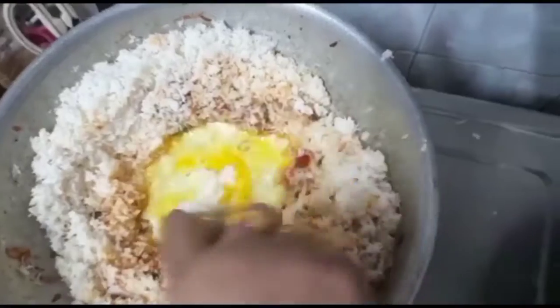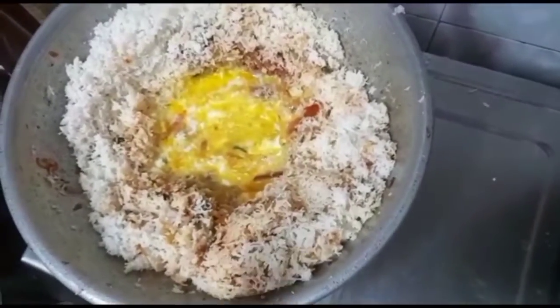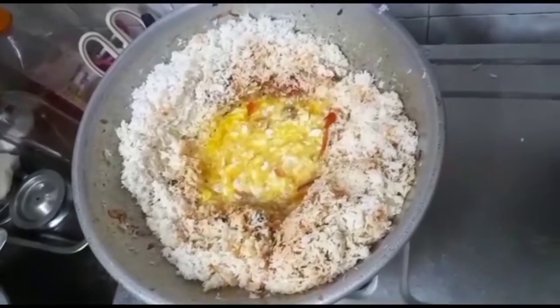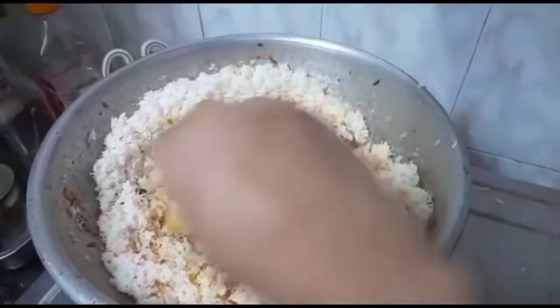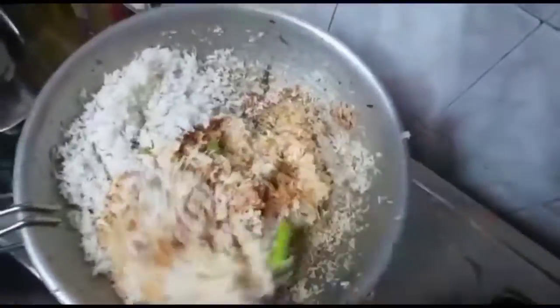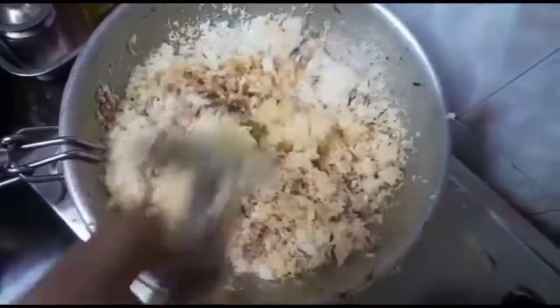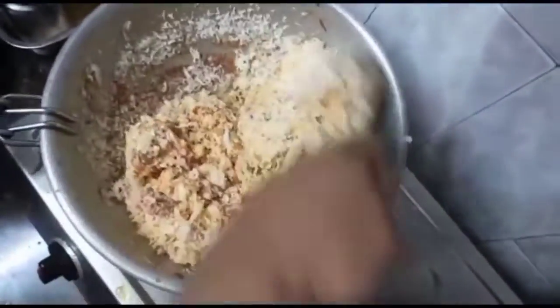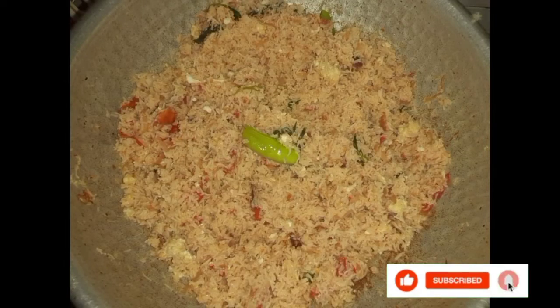Next, we will add the milk and add it to the oil. Then, we will add the milk. Now, we will add the milk. We will add the milk and add it. Then, we will add the milk. Now, we will try the milk. Then, we will finish the milk and add it. Next, we will finish the milk. Let's try the milk and add the milk later. Let me try the milk bag for 2 minutes. Thank you.